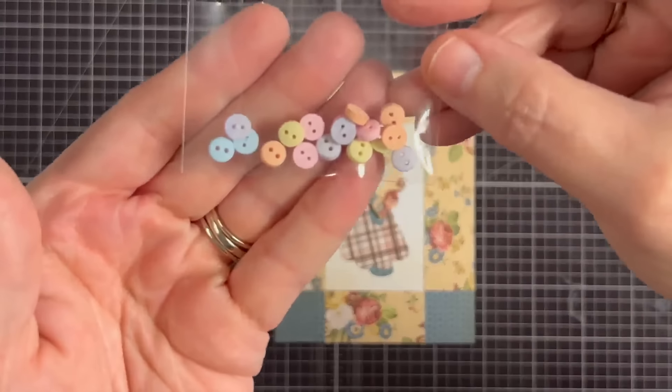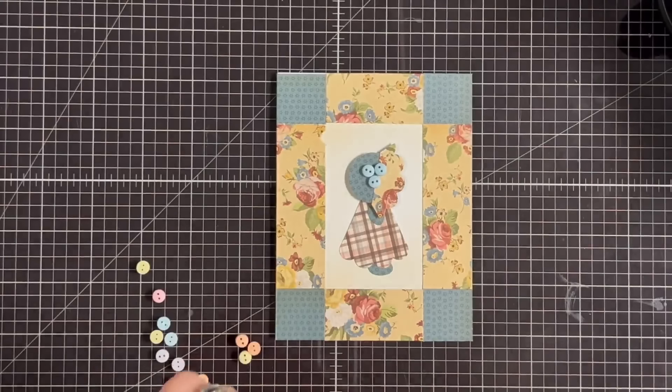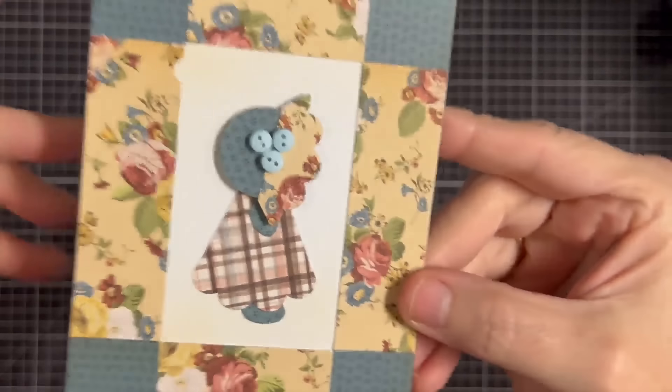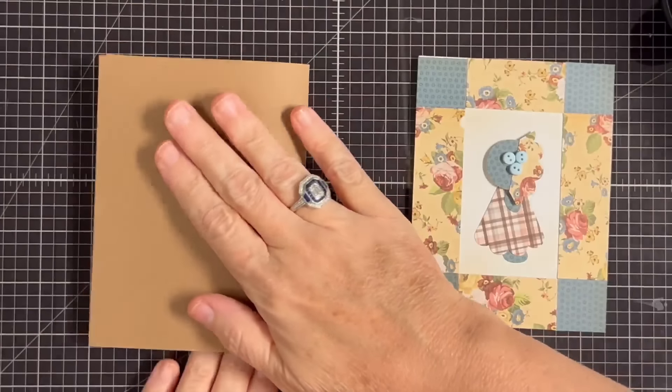Now I want to add a little embellishment to her hat. These are teeny tiny buttons from Buttons Galore — I took three little blue ones and I'm going to glue them in that little floral shape. Wait till you see the other samples and all the little embellishments. Look how cute she is with her little buttons on her hat!